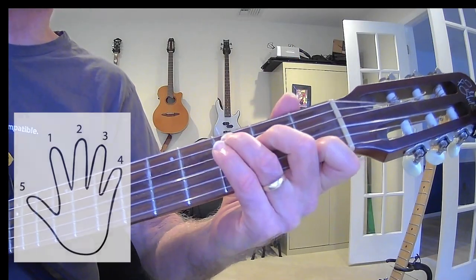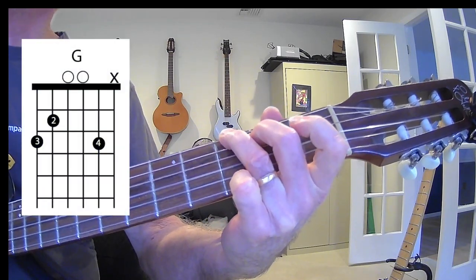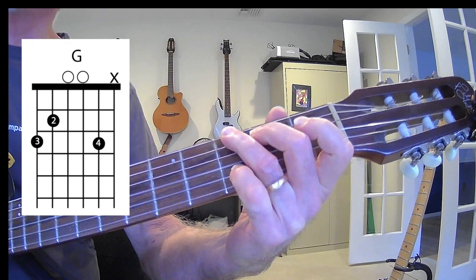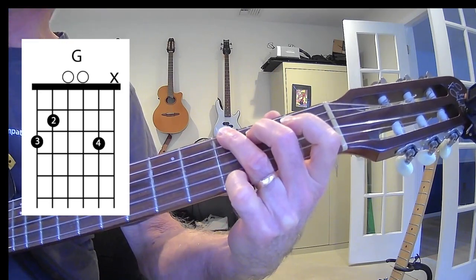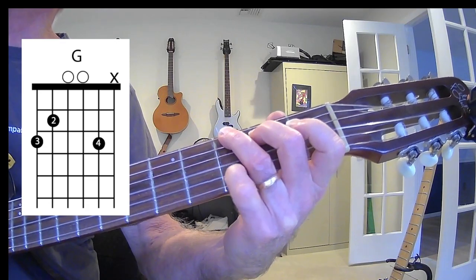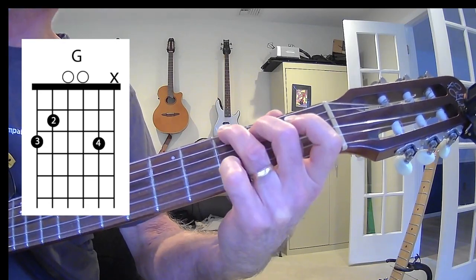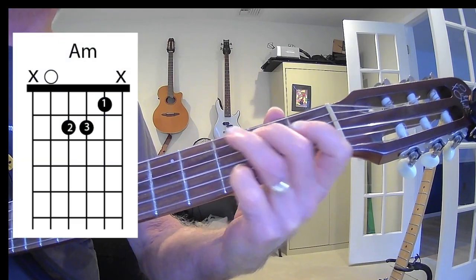Our chords are pretty simple. We have a C and then a G. I'm playing the G with the pinky finger on the third fret of the B string instead of the E string, and that gives me a D note in there. And then we have an A minor.